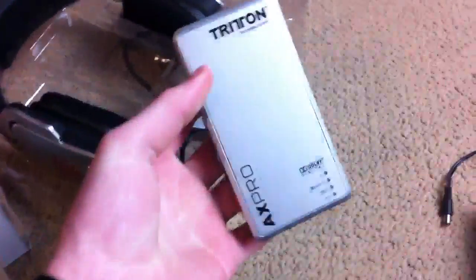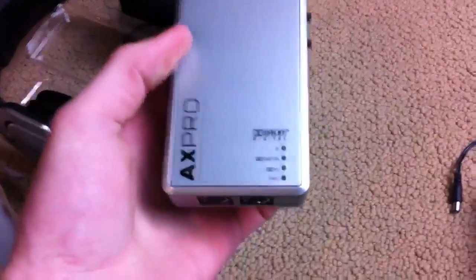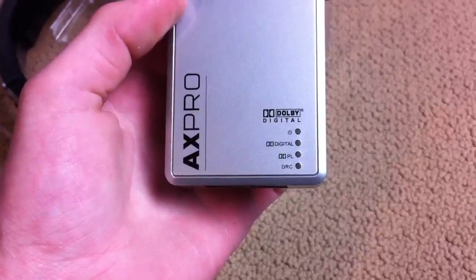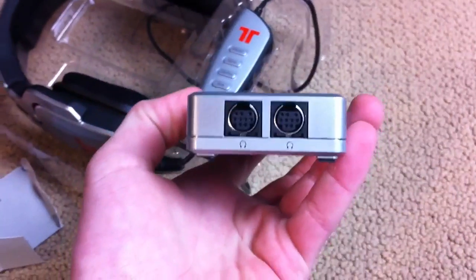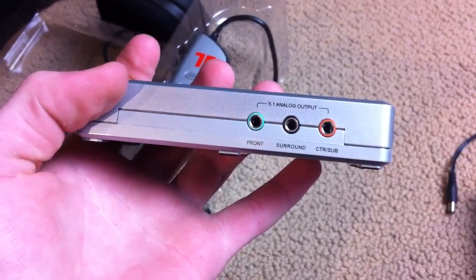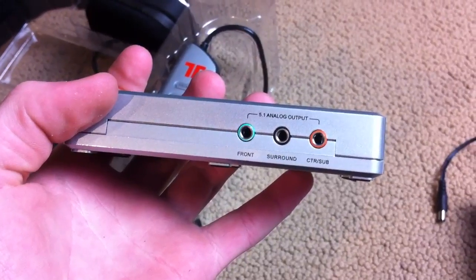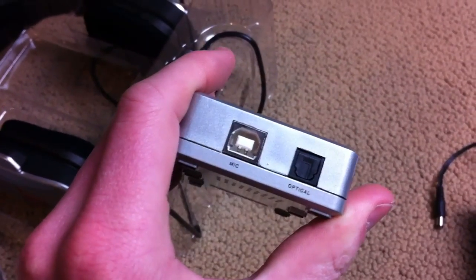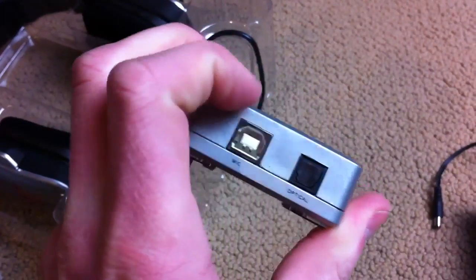So I guess this box right here is the analog-to-digital converter — the DAC, that's all I can think of it to be. It says Dolby Digital on it, there are lights on it telling you if it's in Dolby surround mode. There are two headphone ports on the bottom, on the side we have the analog output, and the mic is USB. I'm gonna have to read the manual. And there's your SPDIF in.